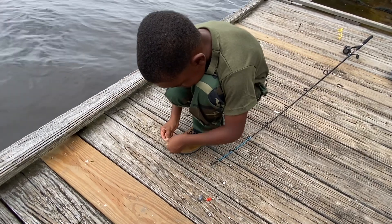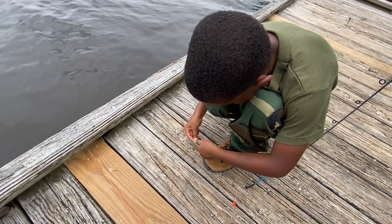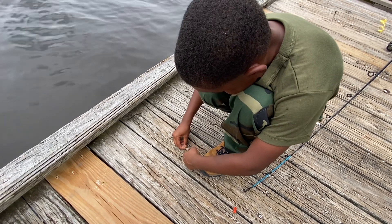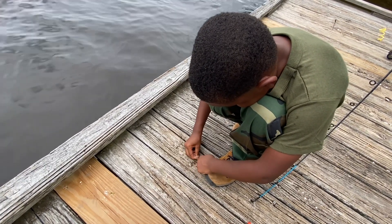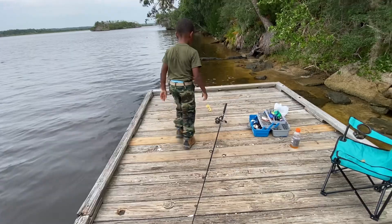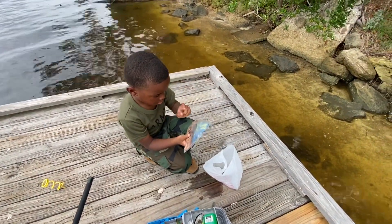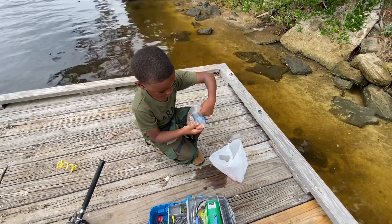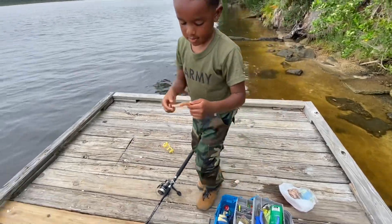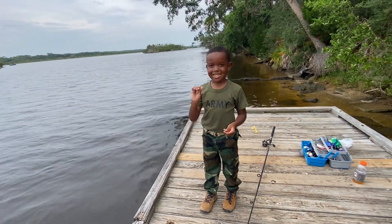Now you're gonna put the hook through the shrimp. Throw that shrimp out there - that shrimp's too small, go get another shrimp, try to get a bigger shrimp. All right, this one is a big one. Put it back in the bag. All right, this one is a big one - that's a big boy. You know what, I'm gonna keep it like this - keep it like that, that's good.